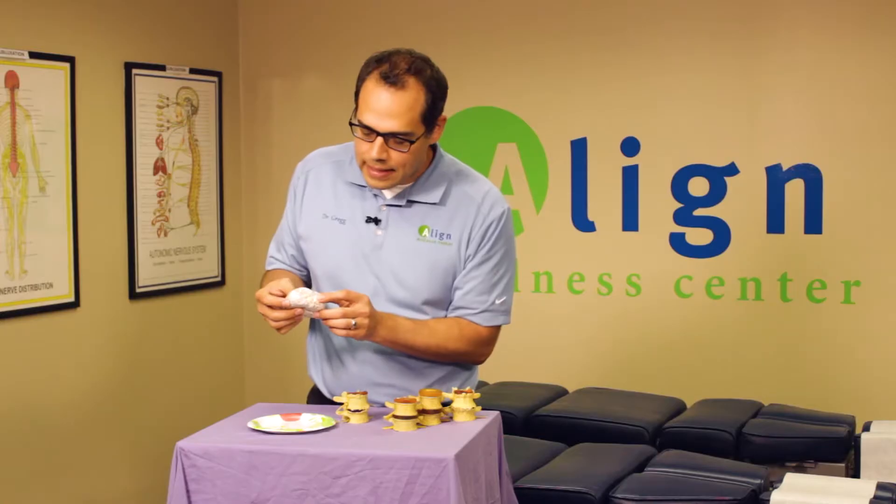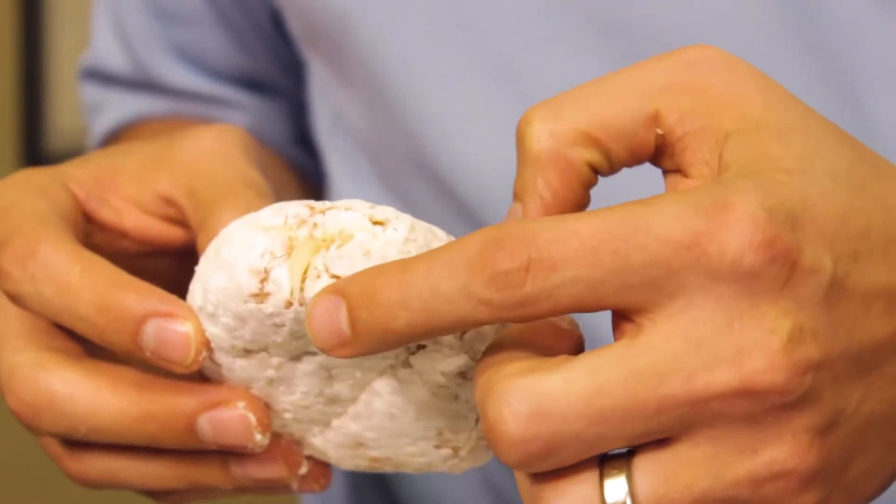This wasn't a jelly donut at all — this was actually a Bavarian cream, sorry about that. But you can see that the cream is starting to come out, and the nucleus can start to come out and put contact onto the nerves. This is really more difficult to help fix, and eventually it can wind up sequestering or completely coming apart from the donut and sitting on the spinal cord.